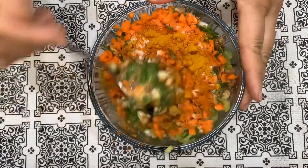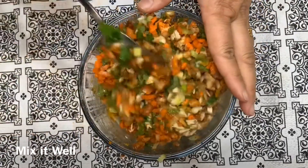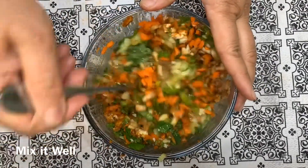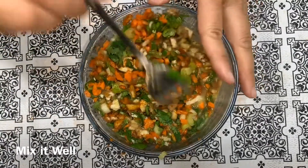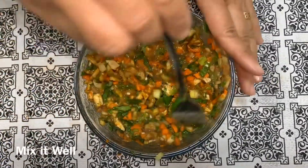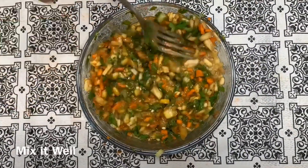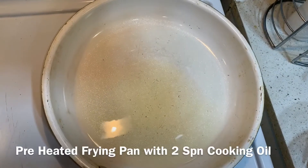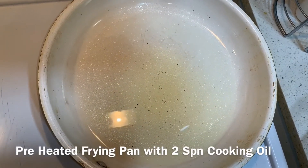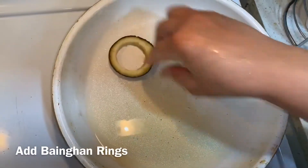मिक्स करेंगे। अंडा आप और भी डाल सकते हैं अगर कम हो तो। मिक्स हो गया। तो अब बनाना स्टार्ट करते हैं। पैन में हमने दो चम्मच तेल डाल के रख लिया है – ज़्यादा नहीं डालना। हमने शैलो फ्राई करने हैं, डीप फ्राई नहीं करने।